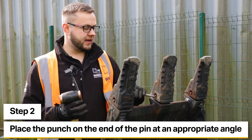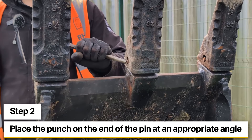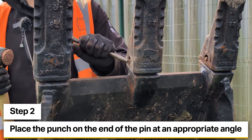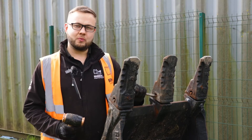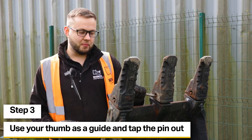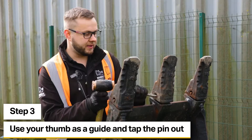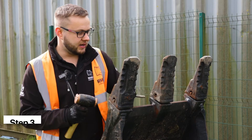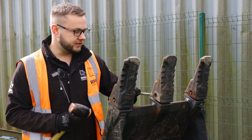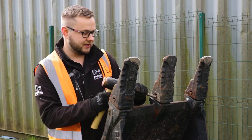We're going to put the punch onto the end of the pin and angle it as best we can so we've got enough room to hit the head of the punch with the hammer without hitting our knuckles — that's the tricky part. Once we've got it positioned, I'll use my thumb as a guide between the next tooth along and just tap that pin out from the retainer. Once it's gone inside the tooth, it will need driving a little bit more, however you now have the tooth itself to hold the punch steady.